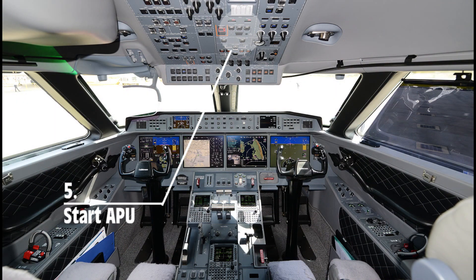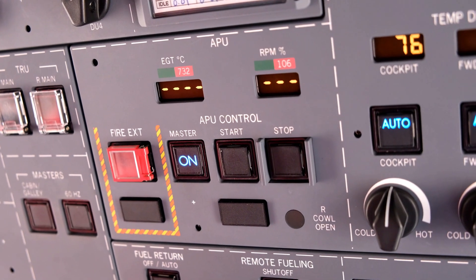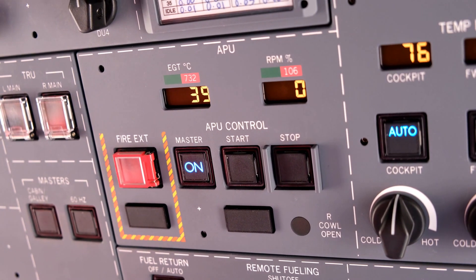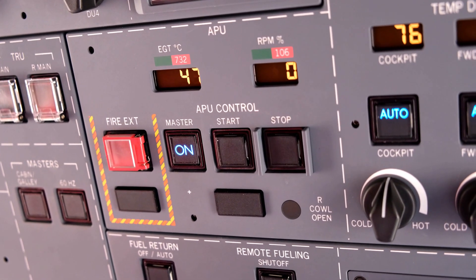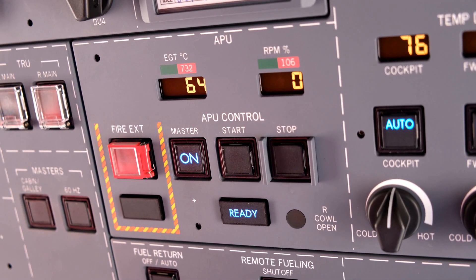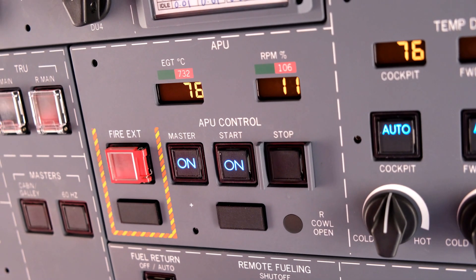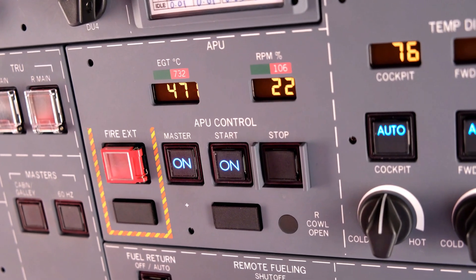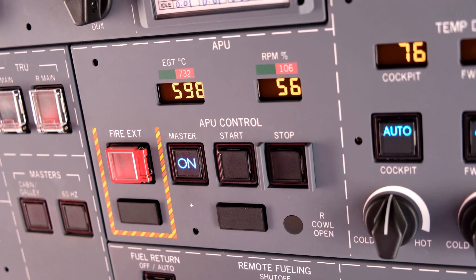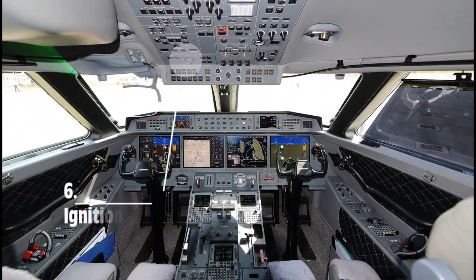Start APU first. Initiate the start sequence by selecting master to on, wait for the ready light, then press start momentarily. The APU start cycle takes about 50 seconds. Allow enough time during taxi to complete the start sequence before reaching the stand.